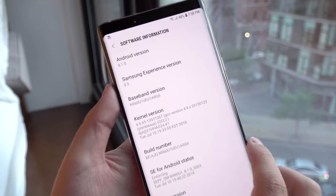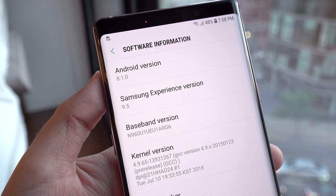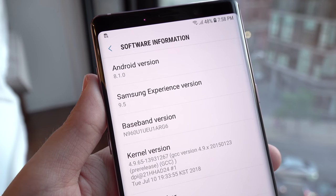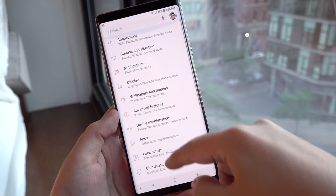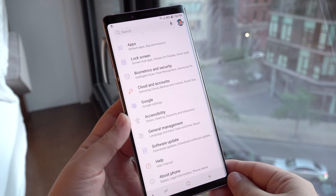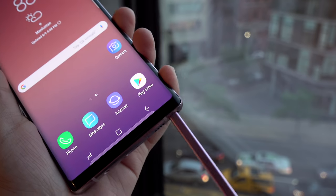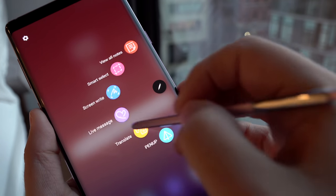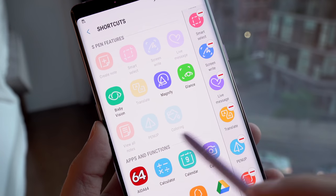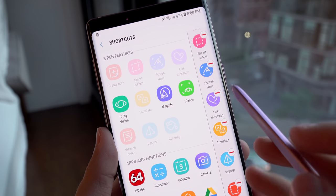Looking under settings, the phone shows to be on Oreo still, with Samsung Experience 9.5 instead of the 9 on the Note 8. I don't know when we're going to be getting Pie, but it is still on Oreo. Interface-wise, it looks just like the Galaxy S9s and the Note 8 — I really don't see any differences. And when you remove the S Pen, I see the same exact features under Air Command as on the Note 8. I don't see any improvements or additions there yet, but I will keep searching. I think Samsung has probably gotten the experience how they want it and are unlikely to add anything else.